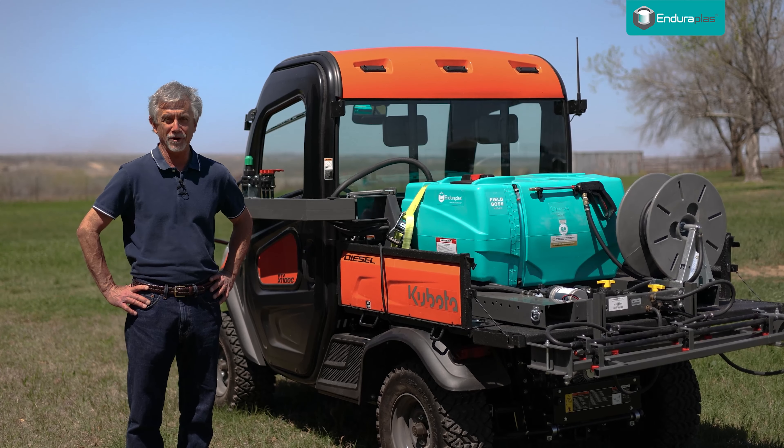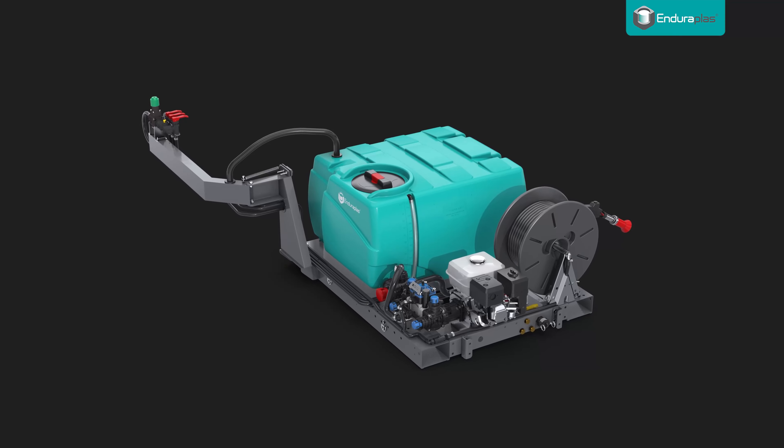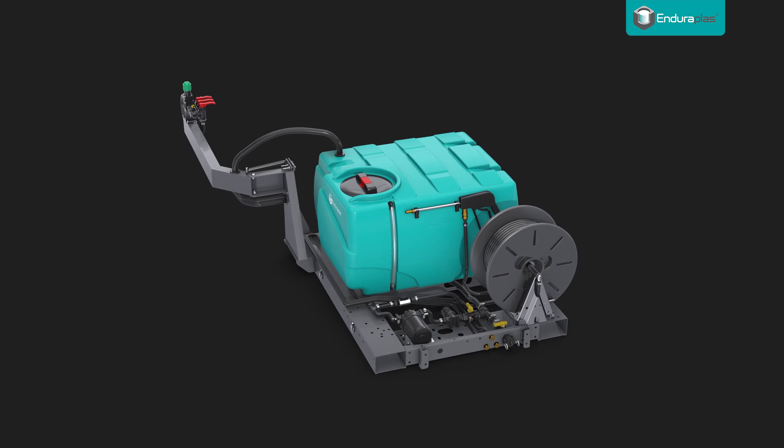These tips are brought to you by the folks at Enduroplast that make the Field Boss line of UTV sprayers. Check them out.